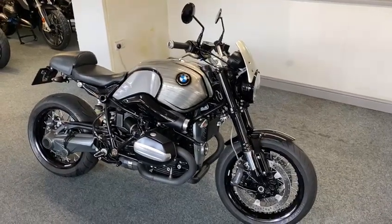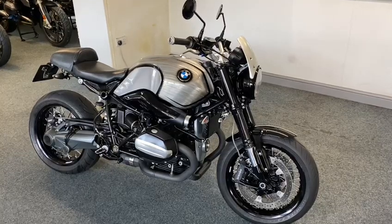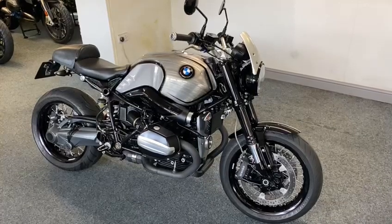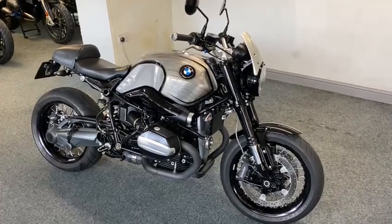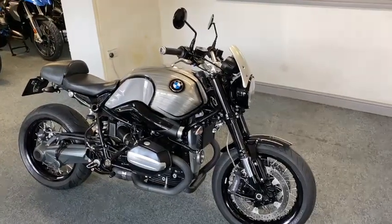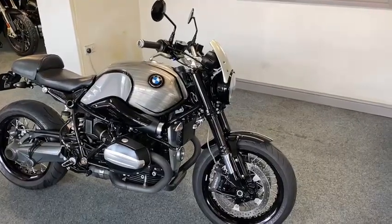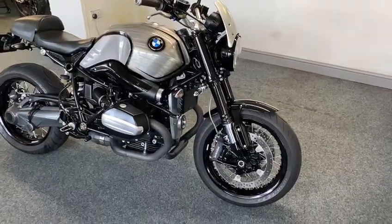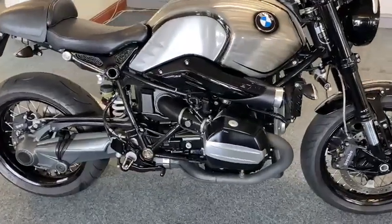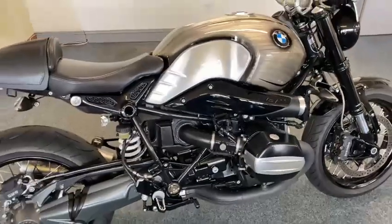Right guys, where do I start with this — oh my god, R9T. Now this was on the stand at the shows. It were Resuma's show bike. Guy gave an absolute fortune for it. When I say extras, I'm not swearing — I keep looking and you just think, oh it's had that, it's had this, it's unbelievable. I don't know where to start with it, but I can tell you now, in the flesh it's unreal.